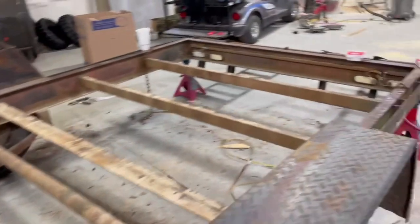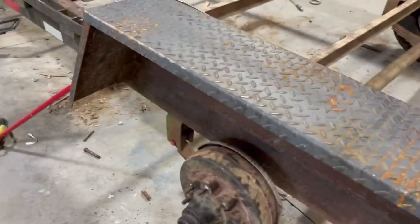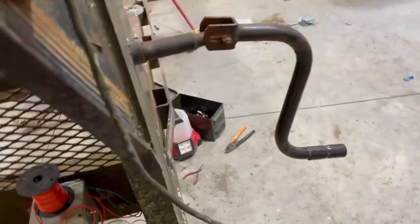Dad wired the whole trailer. Originally they were using wire nut connectors back there, so he got rid of all of those. We ran new wire all through these tubes on both sides. One of these brakes didn't even have the wiring hooked up to it - it wasn't working at all. Dad fixed that, crimped and heat-shrunk new wire on it, runs up through the frame. We ordered a new seven-wire assembly for the plug - all brand new.